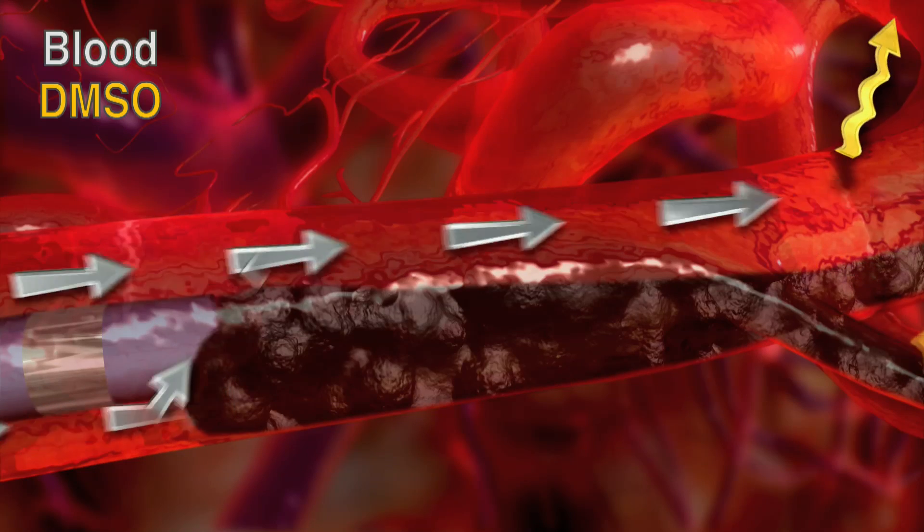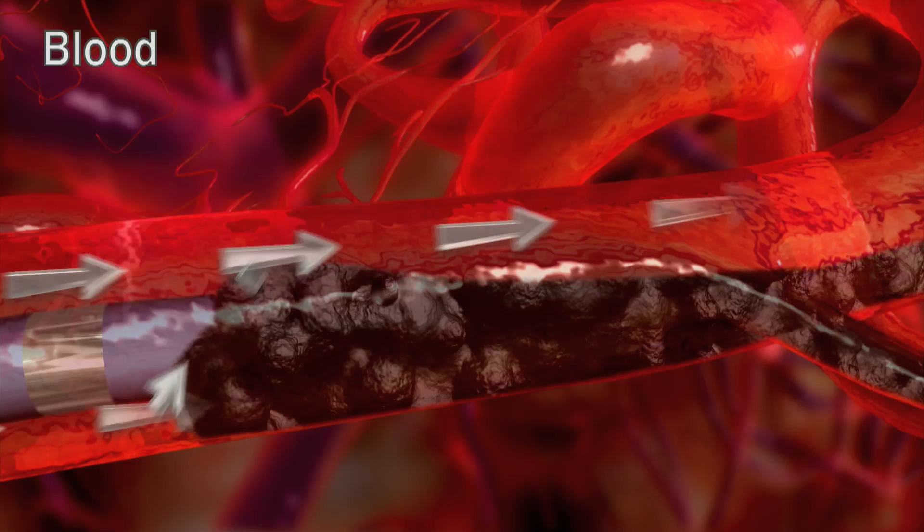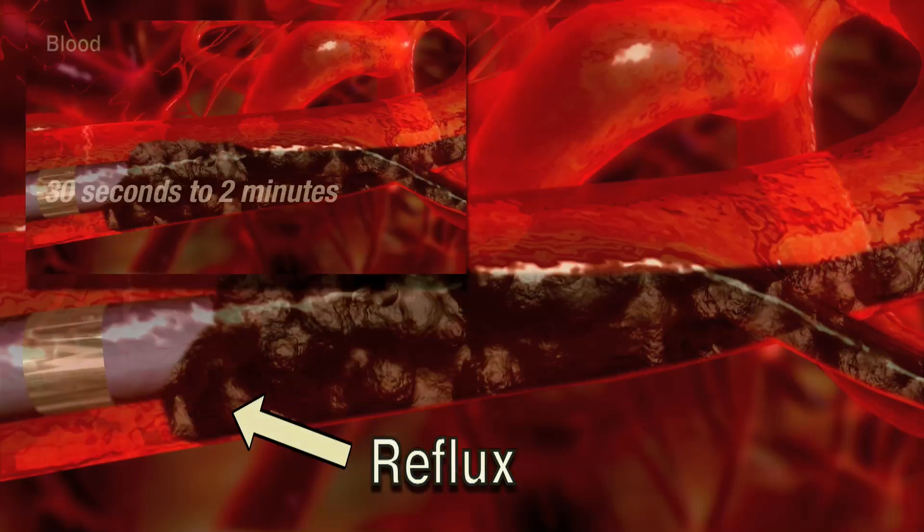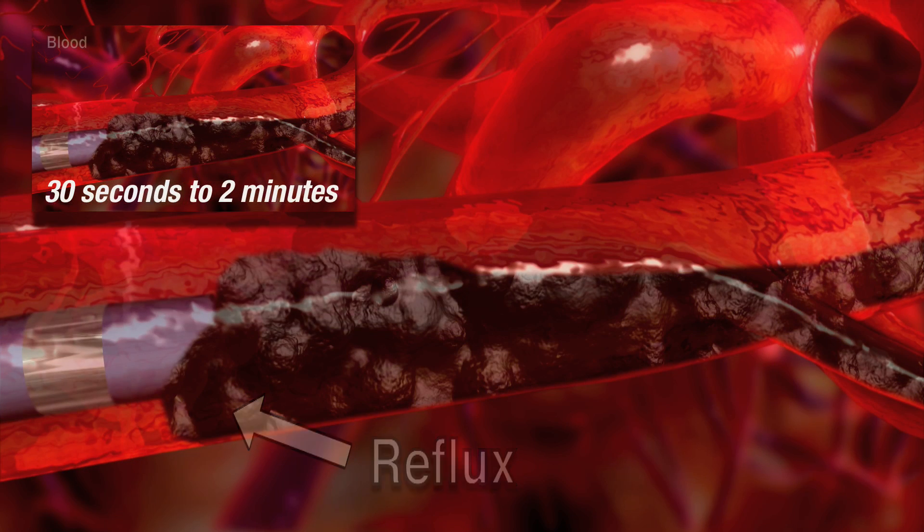During most Onyx procedures, reflux is likely to occur. As mentioned earlier, the amount of acceptable reflux should be determined in advance. The moment reflux is detected, stop the injection for a duration of 30 seconds to 2 minutes, allowing the Onyx to solidify at the site of reflux. Do not exceed 2 minutes. Resume the Onyx injection until reflux is again observed. This should create a plug around the catheter tip — this is known as the plug and push technique. Once a plug is established, Onyx will easily penetrate the nidus, filling the lesion.